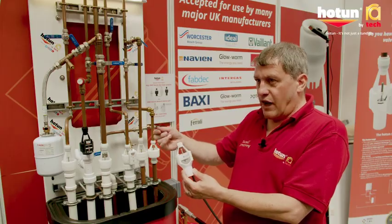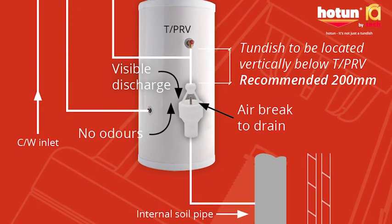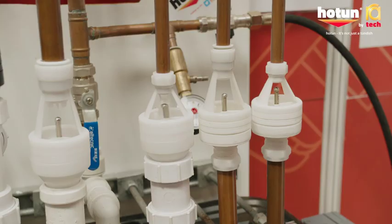With a temperature relief valve, because that discharges high volumes, the valve has got to open sufficiently to allow that high volume flow of water to go through. So it's got to deal with drips and high volume flows, which this design does.